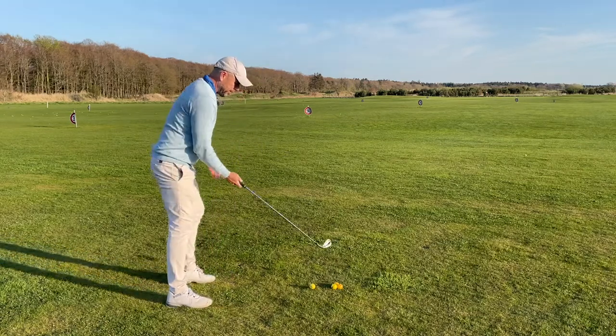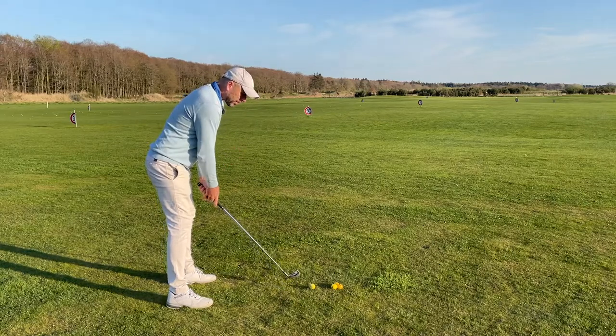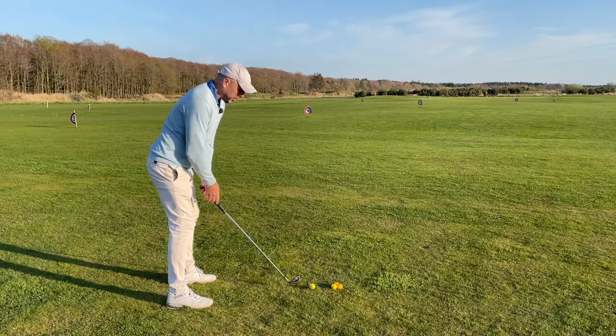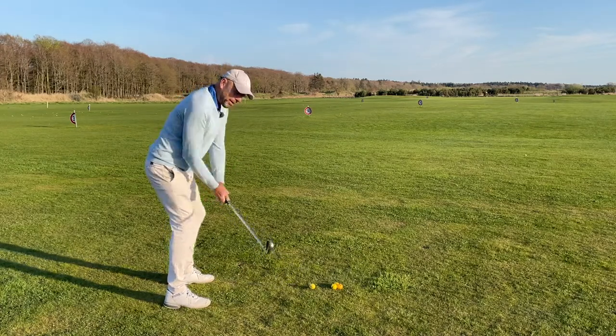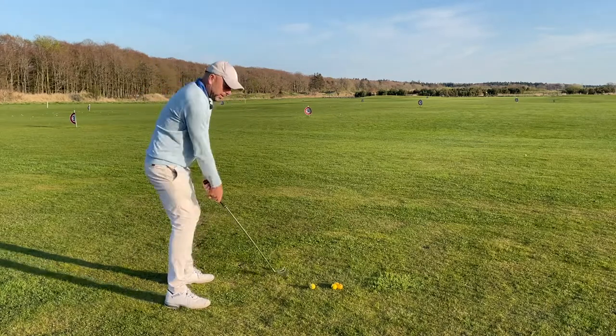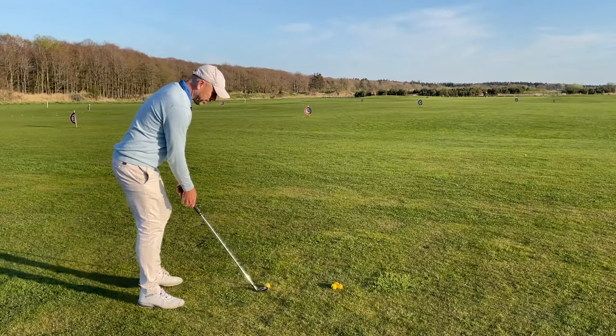After you've done that, it's important that you bend over more than you normally would, which probably means you have to stand a bit further from the ball. Now with the club in your hand, feel your shoulder swinging around your spine, and then hit a ball.